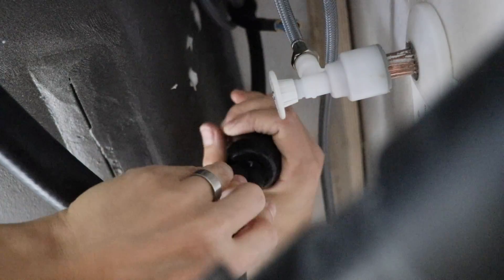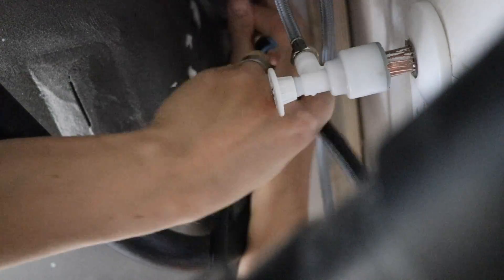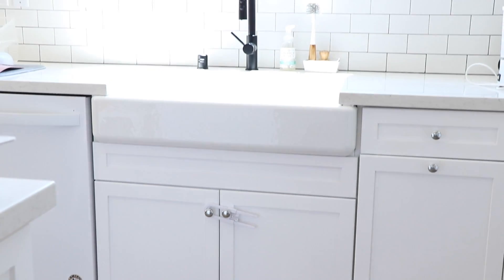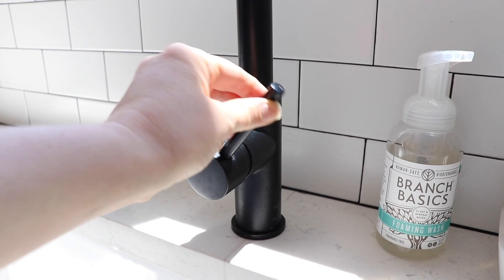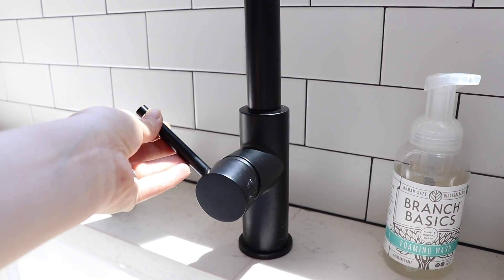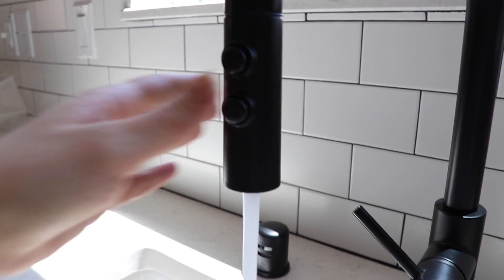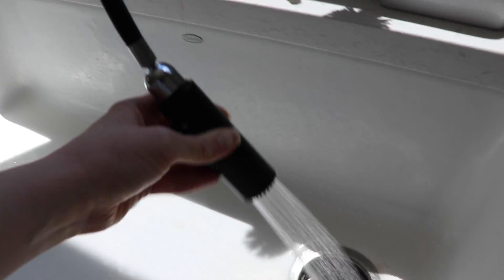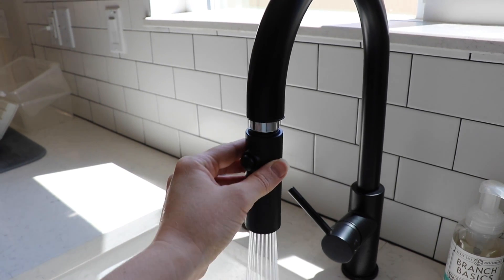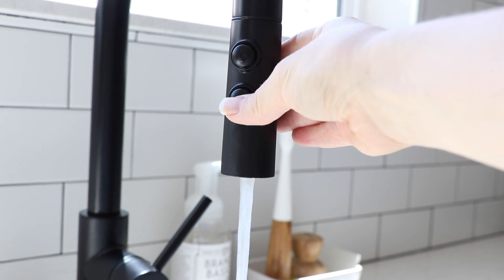Once the faucet was lined up, I tightened everything into place, reconnected the water lines, added the spray hose weight, and turned the water back on. Here it is installed — and yes, we do know the handle is designed to go to the side, but we like it pointing forward, and hey, it's our dream home after all. This faucet is awesome. It has your basic stream of water as well as a spray, and the hose is really long and glides smoothly. It also has this nifty feature of a pause button. Overall it was an easy installation and we love the faucet.